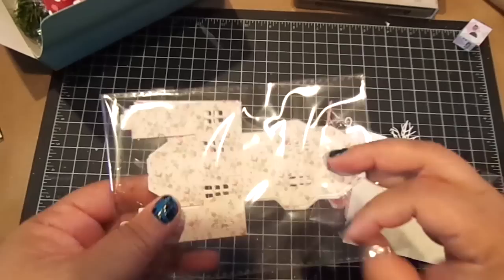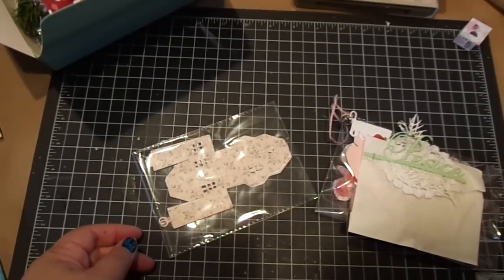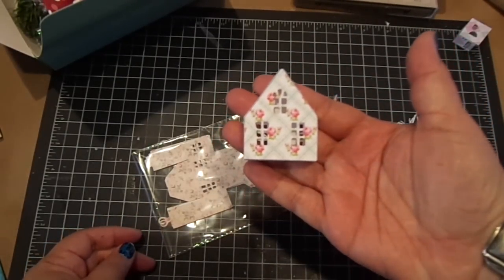She sent me some die cuts of the Magnolia Doohickey Die. It's a large house, and she made one — it makes these cute little houses.